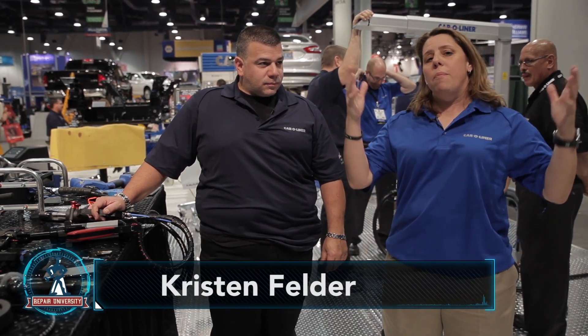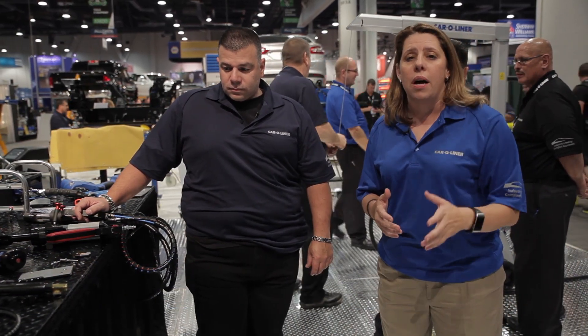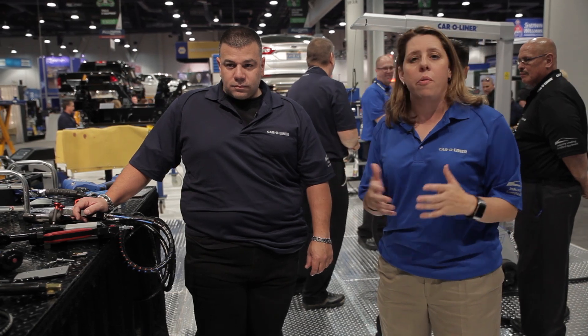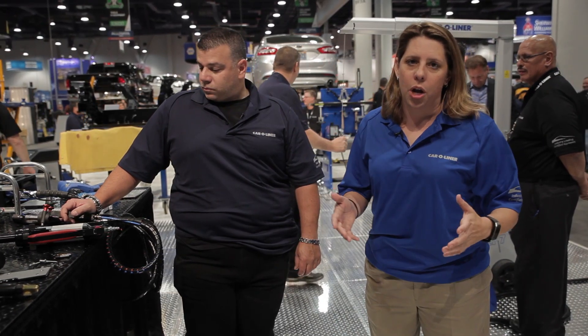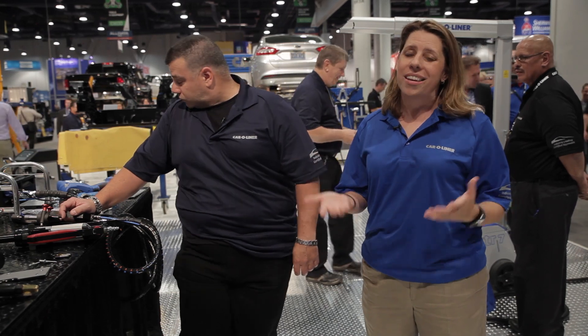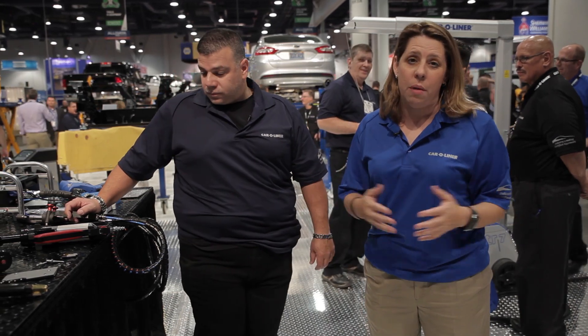Hey it's Christian with Collision Hub and it is SEMA 2014, and we are on the trade show floor for a special episode of Repair University. We've dropped by the car liner booth to talk about a topic that I've been hearing a lot of you ask questions about: rivets and rivet bonding. For a lot of us we never thought we'd be working on high European vehicles to do this, but Ford dropped that truck bomb on us and we're starting to think what is this technology and how are we going to implement it in our repair centers.